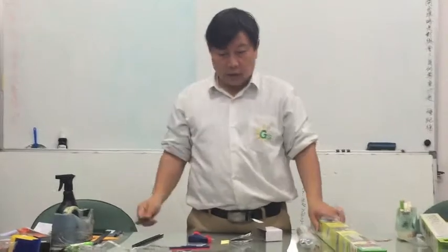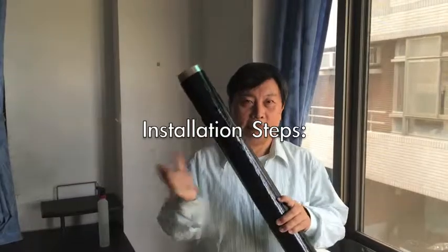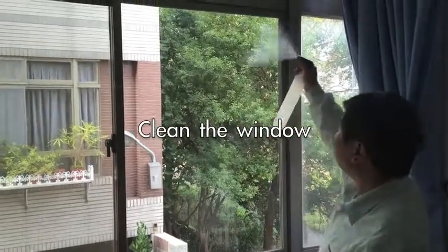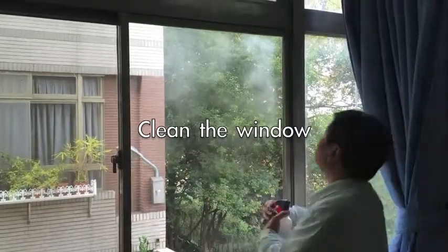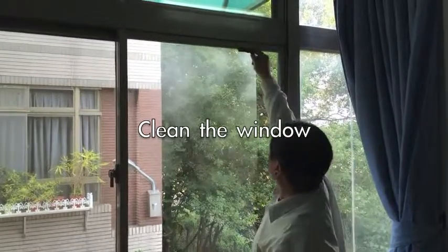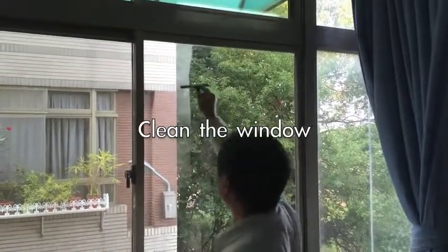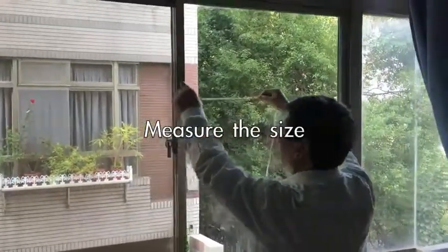Hi, I would like to show you how to install the static cling film on your window. First, you clean the window — put water on the window and clean it just like this, removing all water until the glass is very clean. Maybe clean it two or three times.